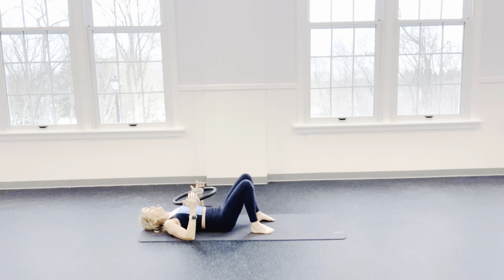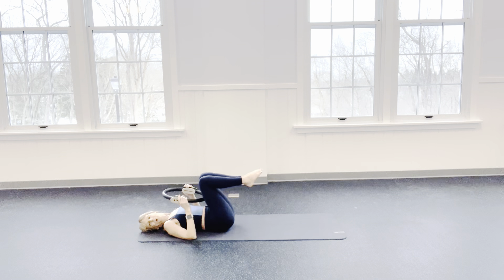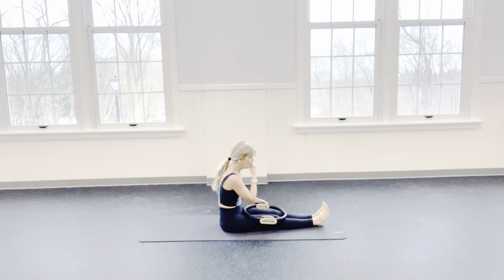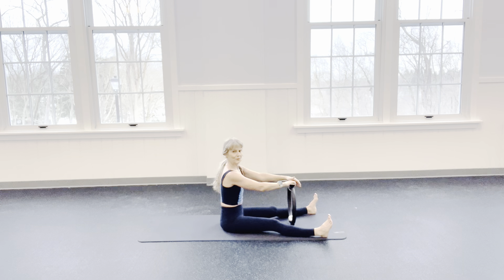And release. Look to one side of the room — we're just stretching your neck. Look to the other side of the room. Lovely. And then rock yourself up. Sit up tall. Take your legs to the edge of the mat and have that ring out in front of you for spine stretch. Flex the feet. Press the back of those legs into the floor. Shoulders melt.